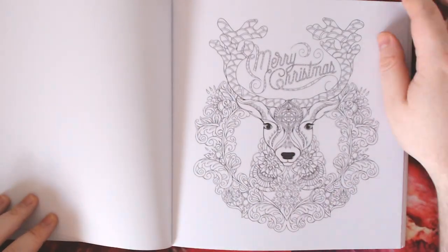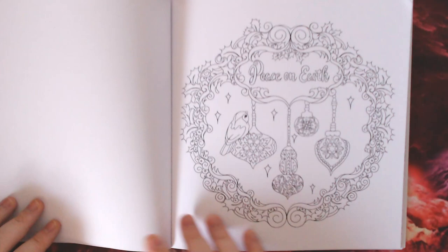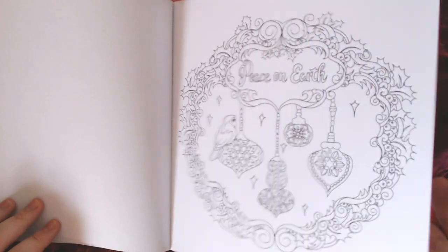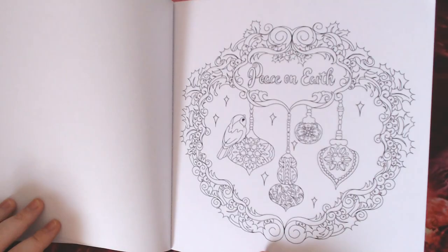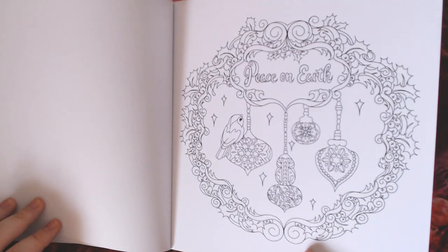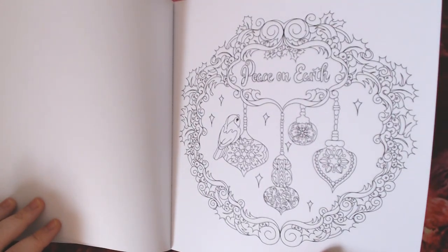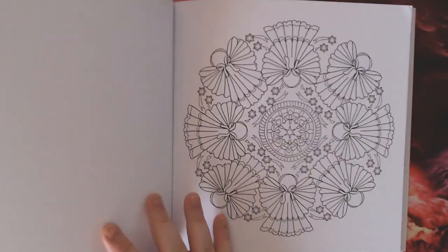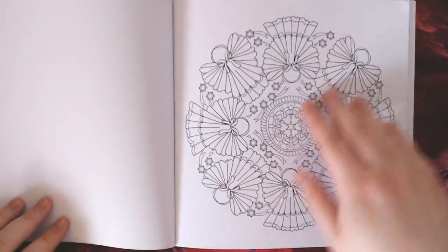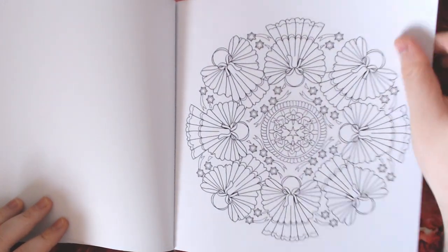There's the image from the front cover. The paper is very thick and it's all one-sided, so you can use pretty much any art medium you want on this — perfect if you want to use alcohol markers or water-based mediums — without risking spoiling the page behind. Obviously always put something behind each page just to protect the paper underneath, just in case — better safe than sorry.